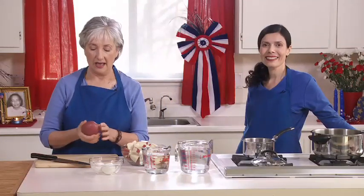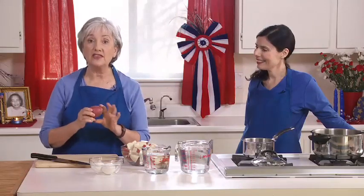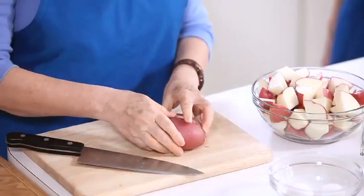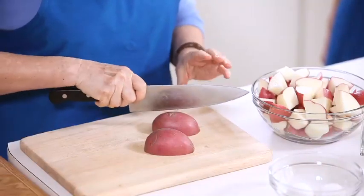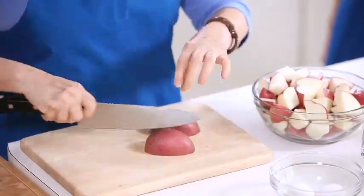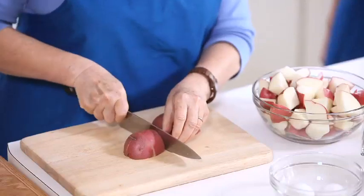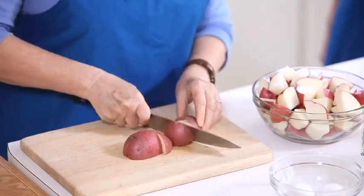We'll begin with our dill potato salad. The recipe calls for six red potatoes cut in one-inch cubes. We have five of them already cut here, and I'll show you how to cut one. We use red potatoes — you can also use Yukon potatoes. They both have a thin skin so you don't need to peel them. Start by cutting the potato in half, then turning it on its side, cutting it in half again, and then cutting it in three chunks to give you uniform one-inch pieces.